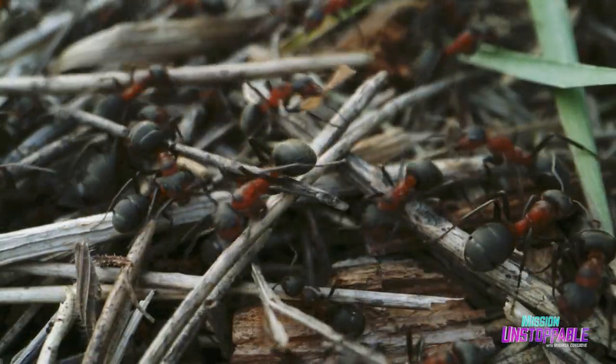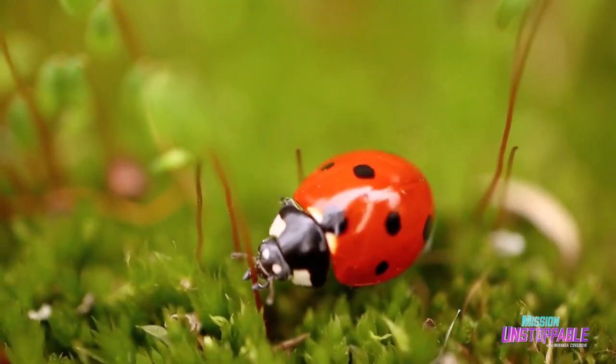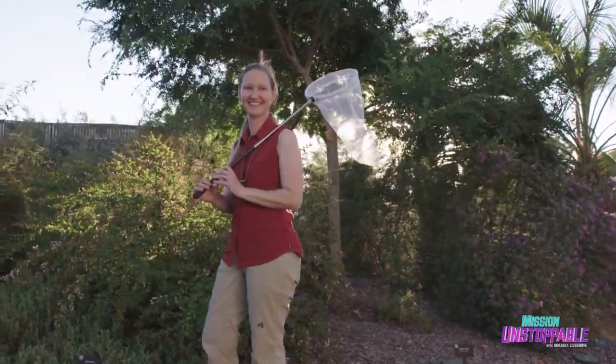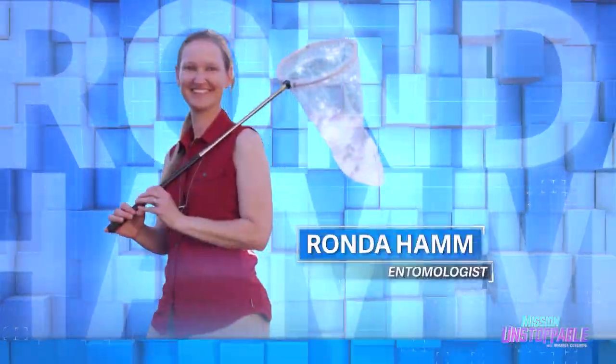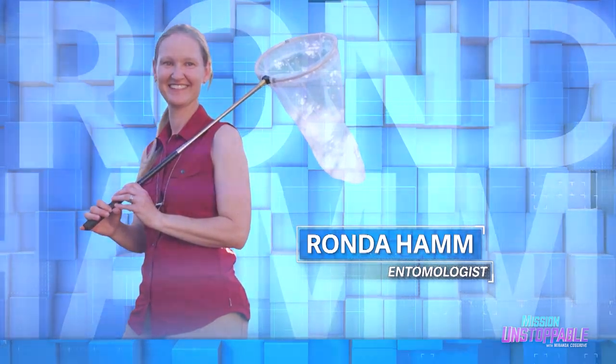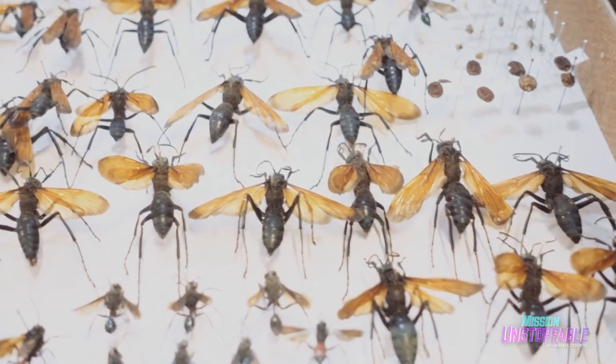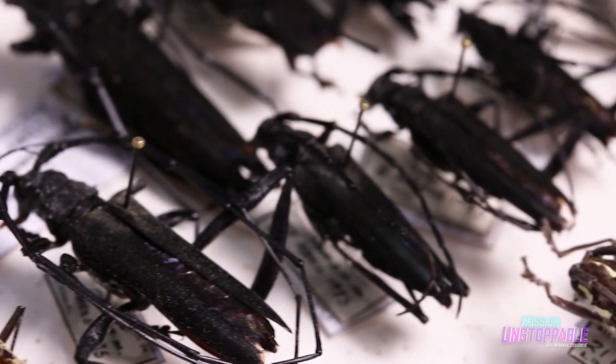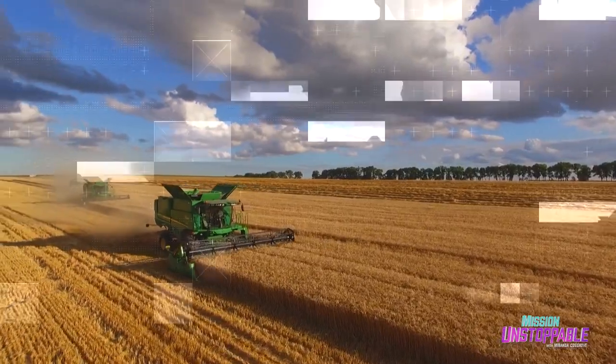Insects may be small in size, but they can have a big impact on humans and the environment, which is why entomologists like Rhonda Hamm spend their time bugging out. I was inspired to become an entomologist by accident. It was an internship I got in high school where I was assigned to an entomology lab, and I was actually terrified of insects. So I wasn't looking forward to the experience at all. And it opened my eyes to this field of agricultural entomology and protecting our food supply from insect pests.